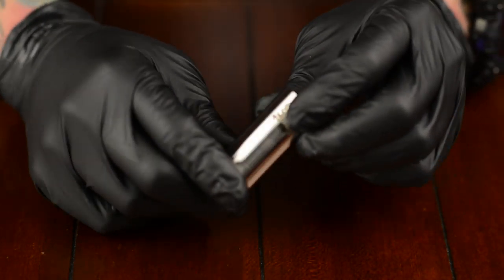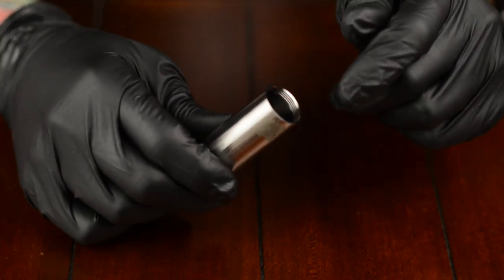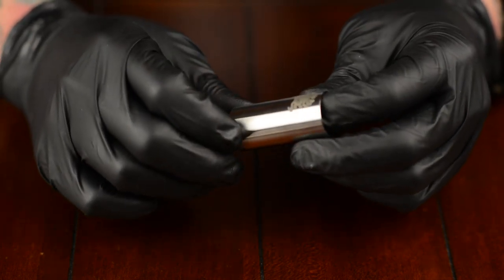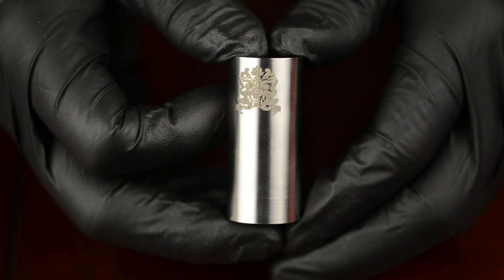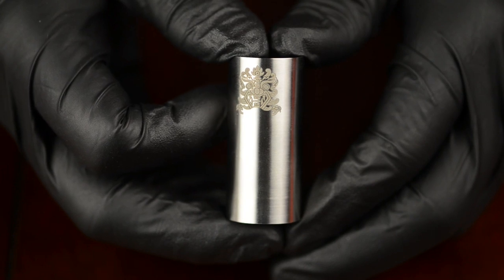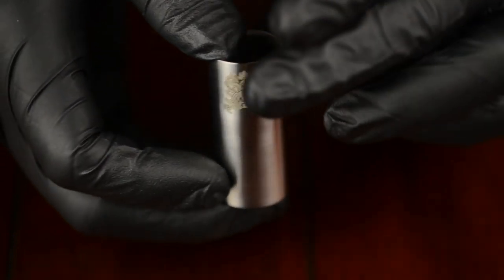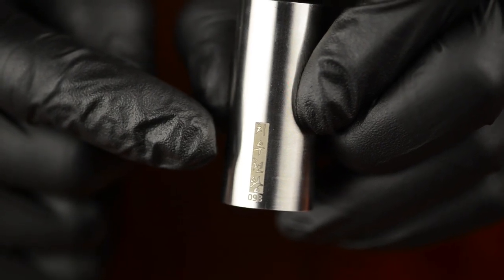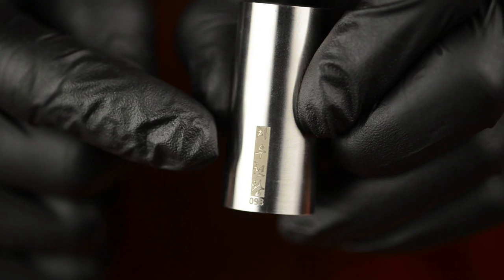The main battery tube of the Chiyu mod, which is also the 18350 tube, has the logo engraved on the front of it, and on the back side has a strip of Korean writing with the serial number. In this case, this one is number 98.